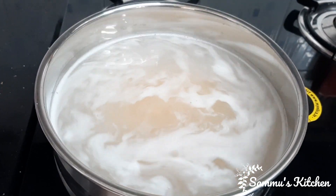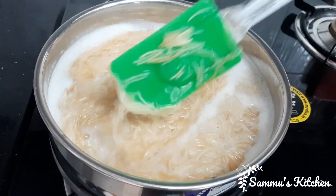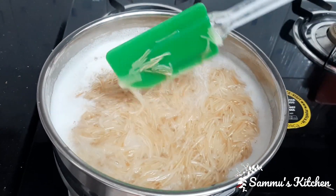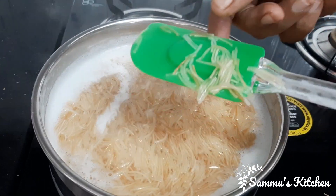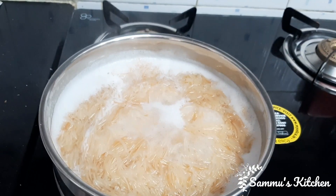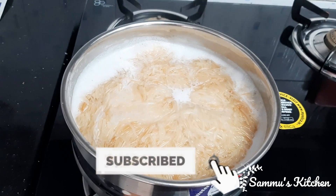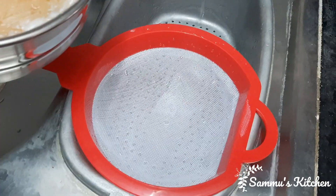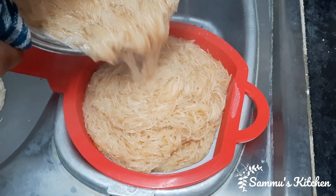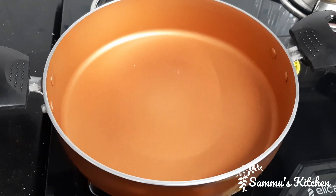We will cook the same way. We will cook a few more. Now let's cook it in plain water.